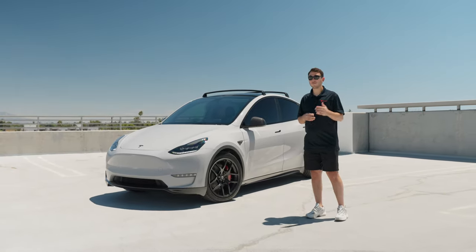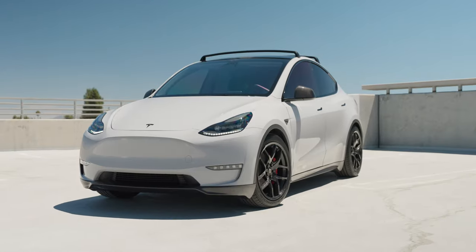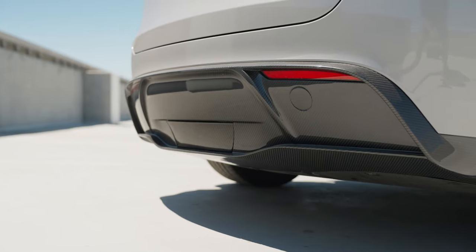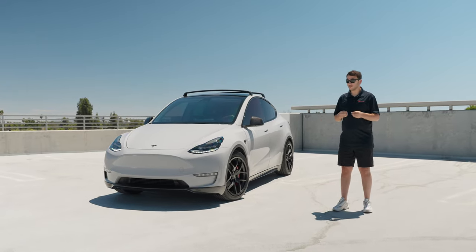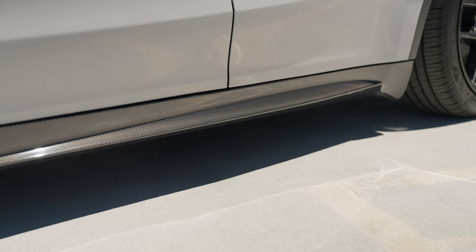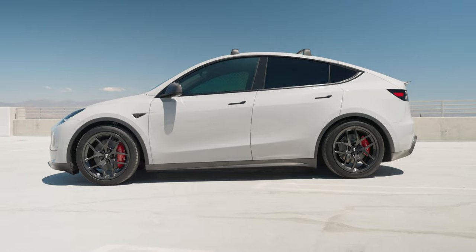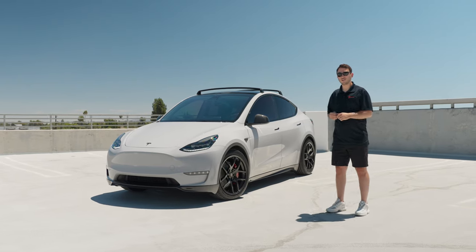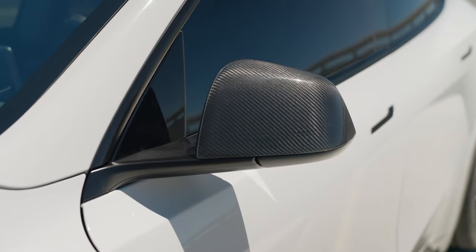Moving on to the carbon fiber exterior accessories, there's a lot of them. We'll start with the carbon fiber sport package which includes the front apron, side skirts, rear diffuser, and rear spoiler. They're all finished in gloss carbon fiber which gives it a really nice rich and deep appearance and looks great on the car. The side skirts and rear diffuser are complete replacements for the factory parts giving it a more aggressive and sporty look. In addition to the body kit we also went ahead and installed our gloss carbon fiber camera covers and mirror caps to tie it all together.